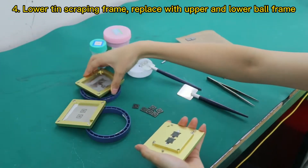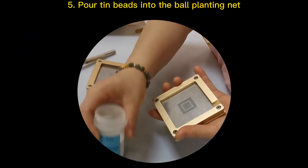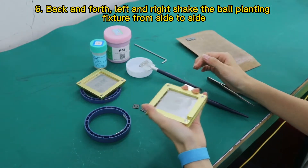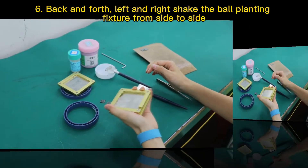Step 4: Lower the tin scraping frame and replace it with the upper and lower ball frame. Step 5: Pour tin beads into the ball planting net. Step 6: Shake the ball planting fixture back and forth, left and right, from side to side.